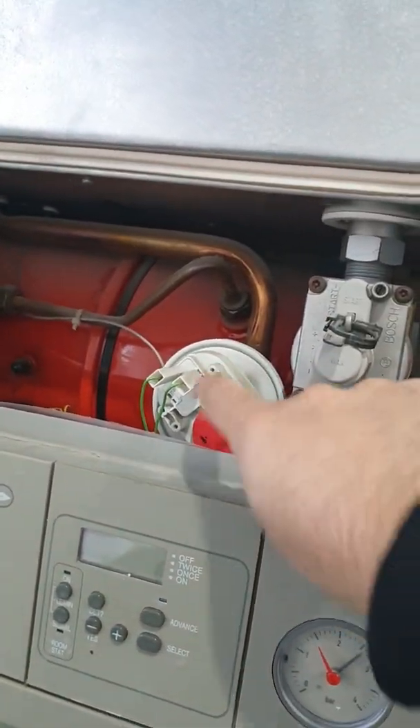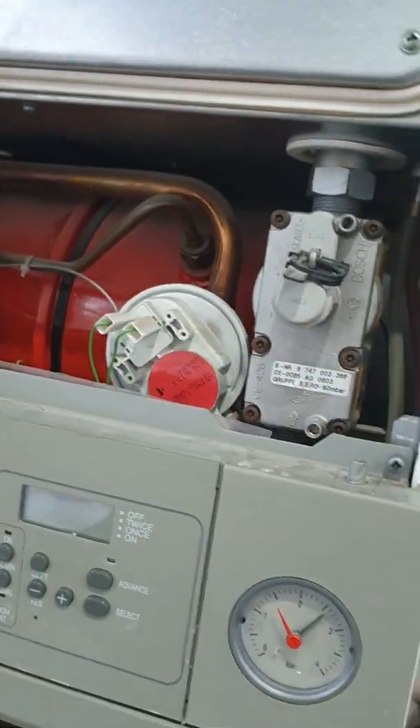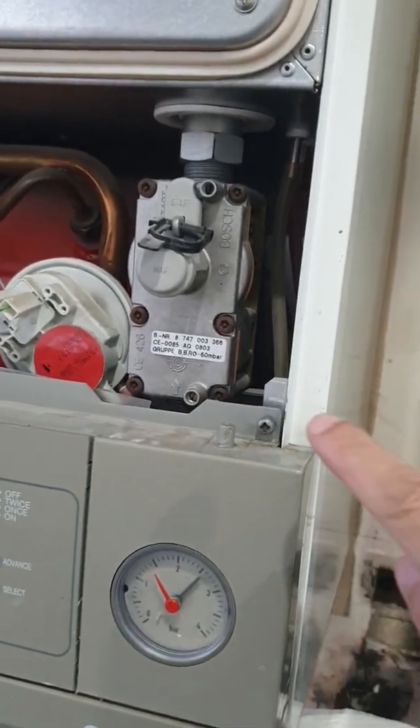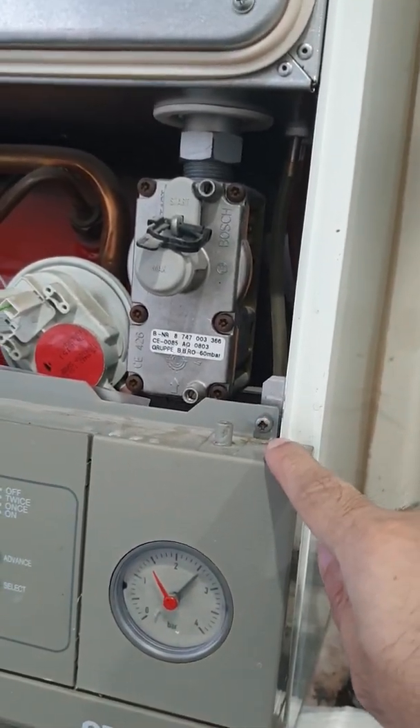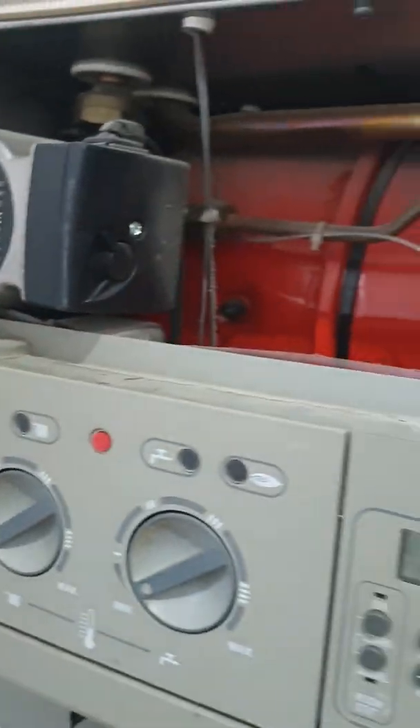This is what you need to change and it's connected by two electrical contacts and then two rubber pipes. To access it you need to remove the two screws holding the front panel — one screw here and one screw hidden over there. We'll do this now.